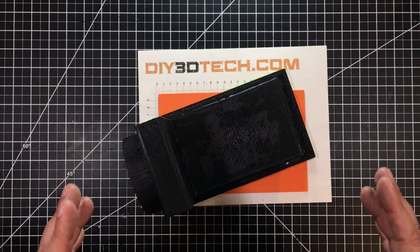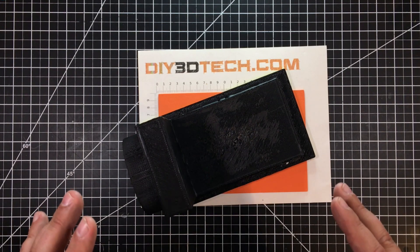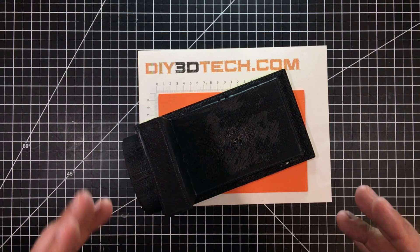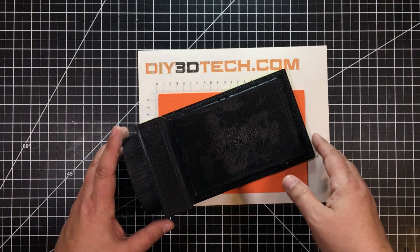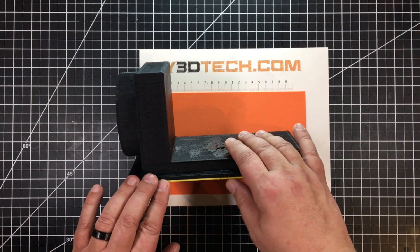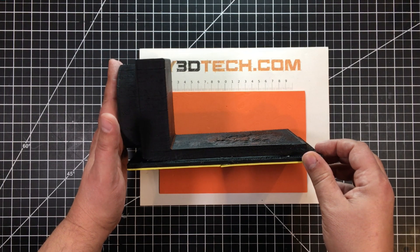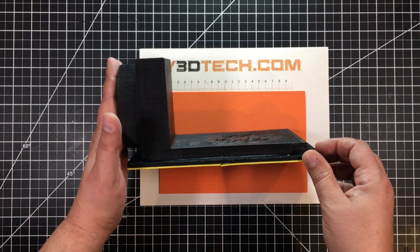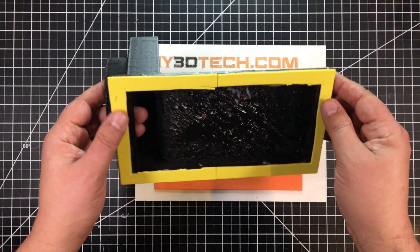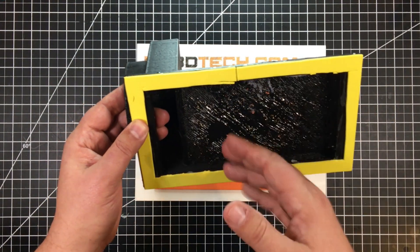I've done a couple of these in the past and I'm reworking everything here in a new shop, so I decided to come up with a new design and I needed a little bit different profile. I modeled this up in Fusion 360, and as you can see, this piece slides into the laser. It attaches to a four-inch dryer vent which goes into my fume extraction system, and this opening in the bottom is where everything gets vented and sucked in.